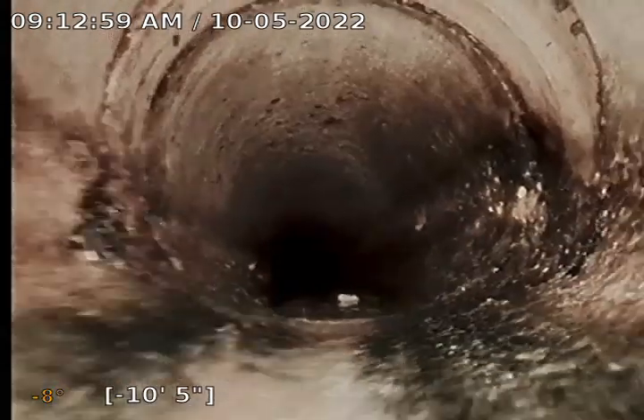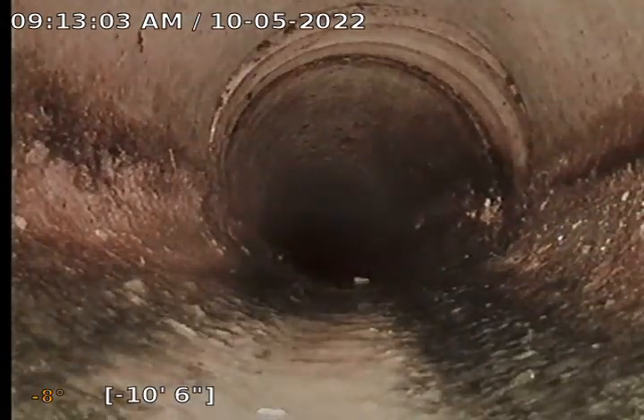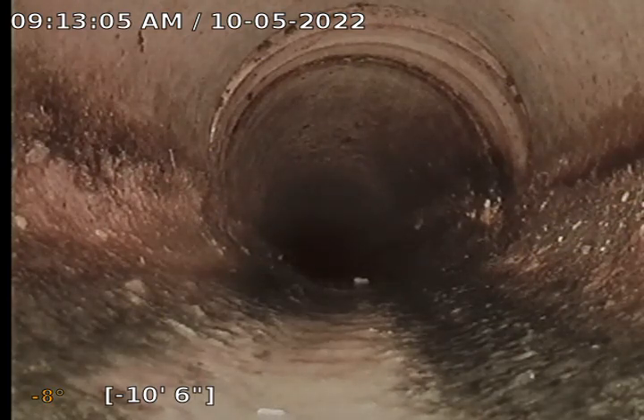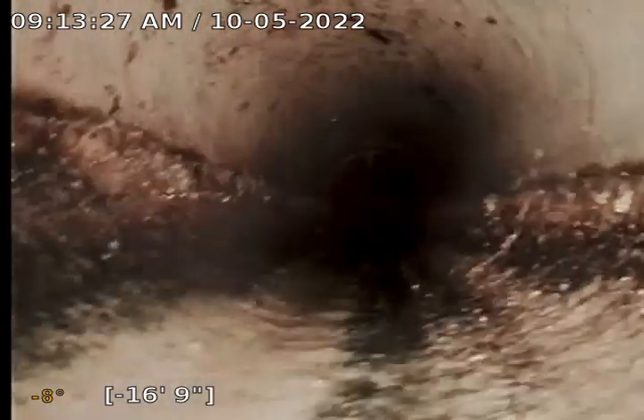There's a seam — it should just be perfectly circular. Looks like there might be a little bit of something going on there. And there's one of your roots. So on the top right of the screen there, you can see where the roots are coming in through one of the seams. There's another seam with a little bit of leftover roots.